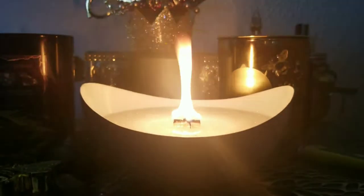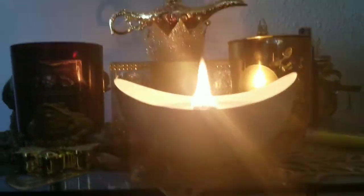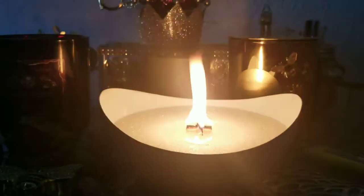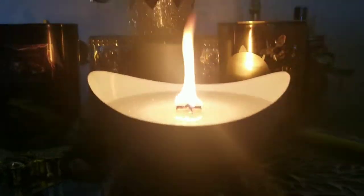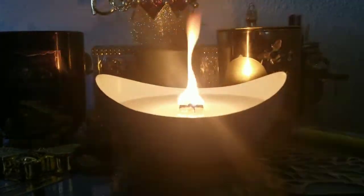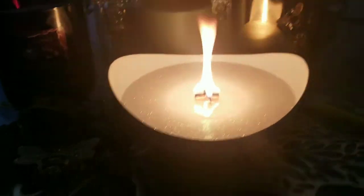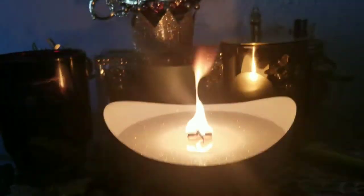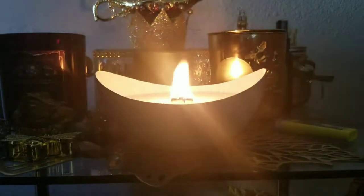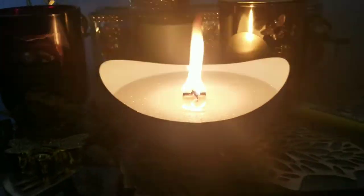It's a few minutes later and we still have quite a large flame, so this wick is probably too large for this bowl. However, if you are into fire scrying — using fire as a way to meditate or do divination — this may be something you're interested in. You would have to be careful; right now I have this in an area where there's nothing the flame can catch on fire.